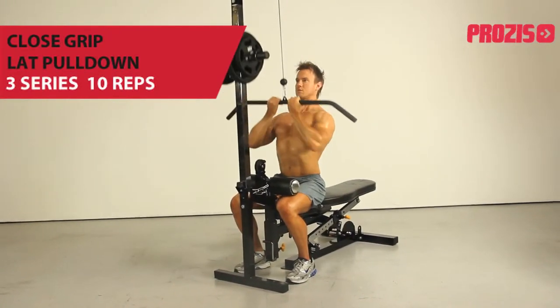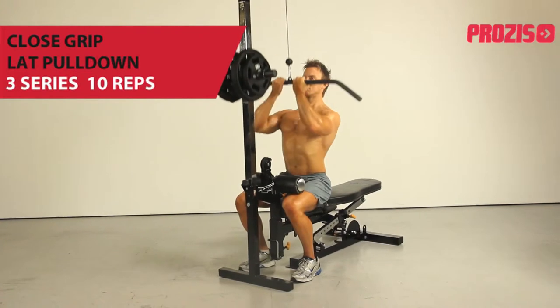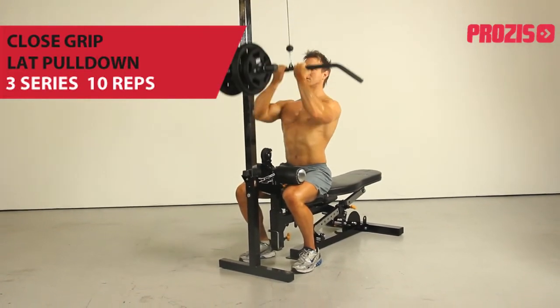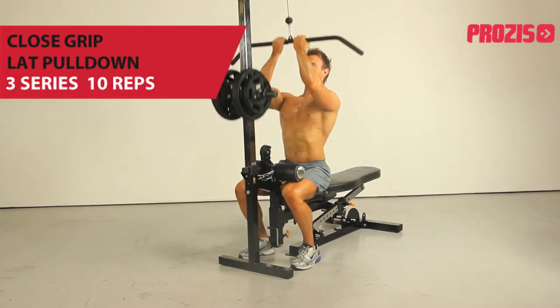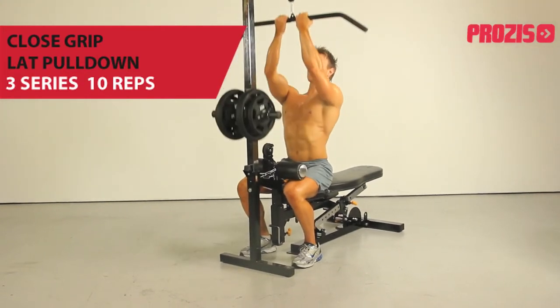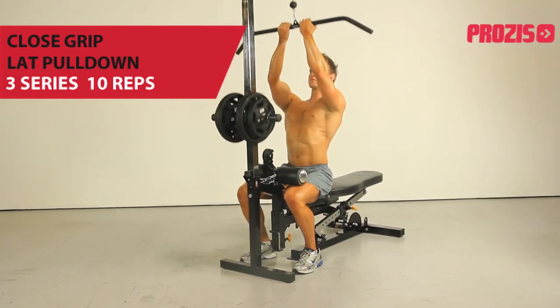Facing a lat pulldown machine, hold the bar with a close underhand grip, pulling it down towards the top of the chest, keeping the elbows close to the body. Breathe out as you pull the bar down before returning back to start position, allowing the arms to extend to full length as you breathe in.